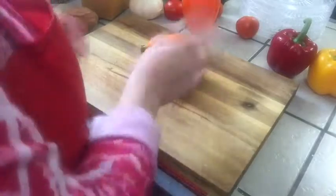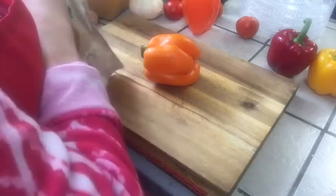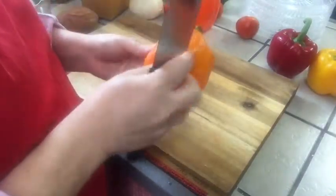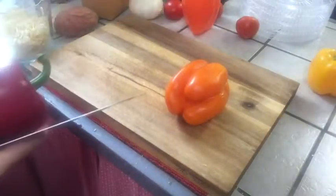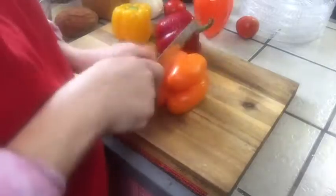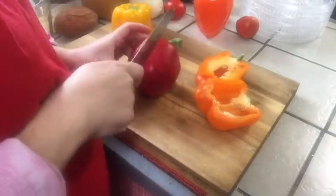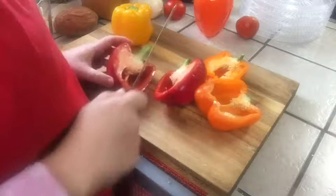We're back, and for the low-carb Philly cheesesteak version, I've got some peppers that are starting to age a little bit — they're a little wrinkly — and I don't want them to go to waste. I'm going to cut them right in half, just like that.